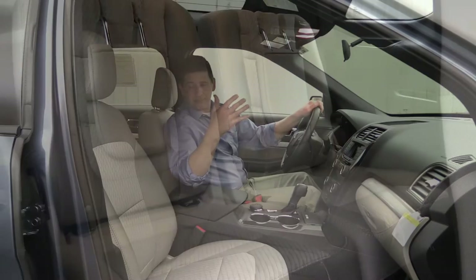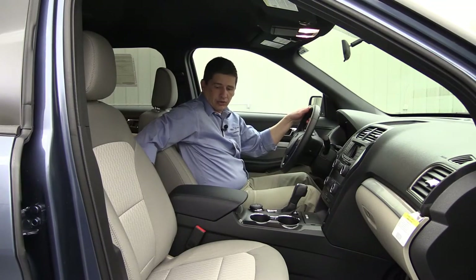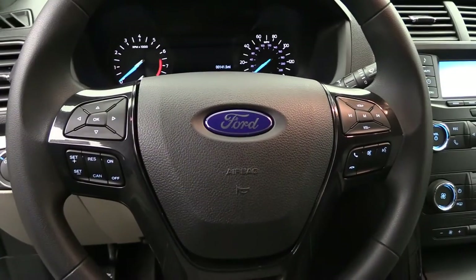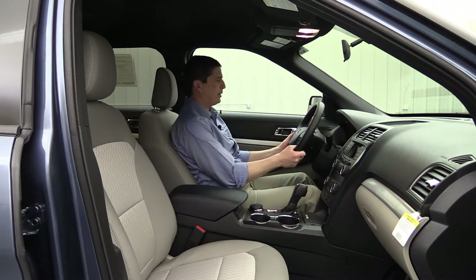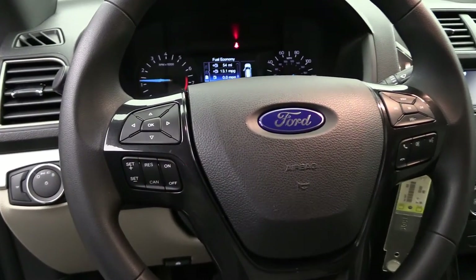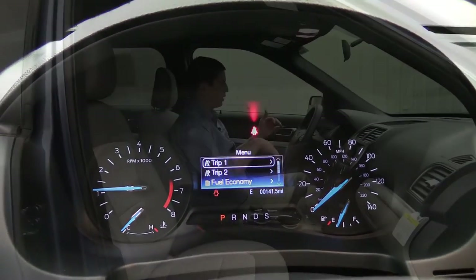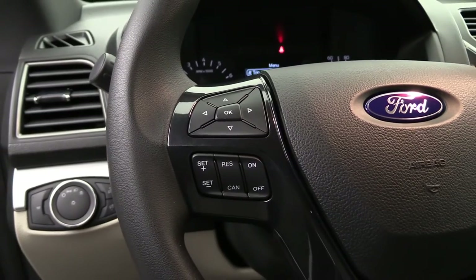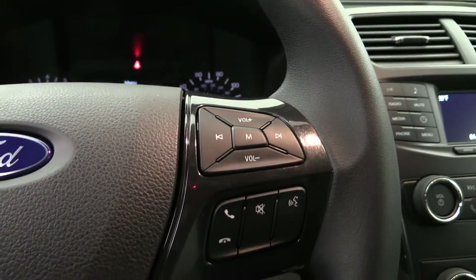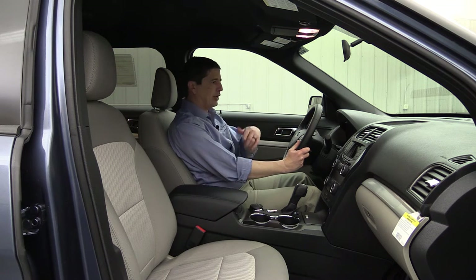Behind the console there's a power point as well as controls for the rear climate — you have auxiliary climate controls back there. On the door you have power windows, locks, and mirror switches including auto one-touch for the front windows. The steering wheel has manual tilt and telescoping, and on the steering wheel the left D-pad controls your 4.2-inch productivity screen between the speedometer and tach, along with the compass display. Below that is cruise control, which comes standard. On the right side of the steering wheel, the D-pad controls your audio, and below that are Bluetooth controls for making and receiving phone calls and voice commands.